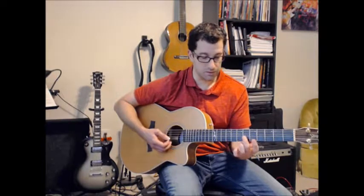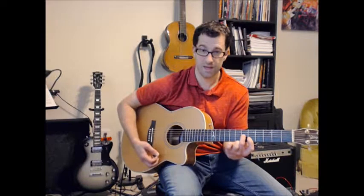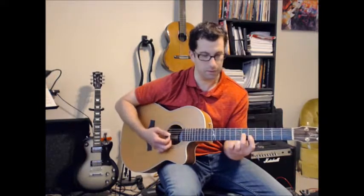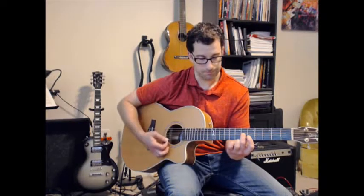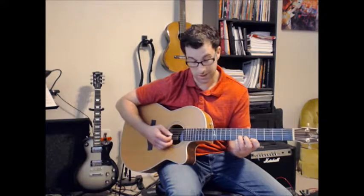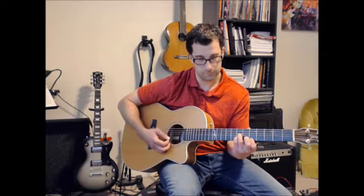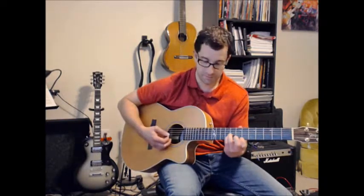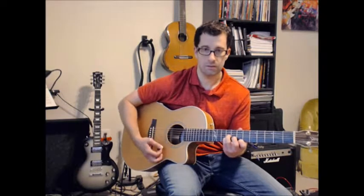The next set is string three fret six, and then I'm barring strings one and two at the fifth fret. That's an A chord — for you guys familiar with bar chords, it comes straight out of that. These are often used in reggae-type strumming: six, five, five fret-wise. And then your D is string three fret seven, string two fret seven, and string one fret five. I'm using fingers three, four, and one. Then slide that up two frets and you've got your E. So A, D, E.